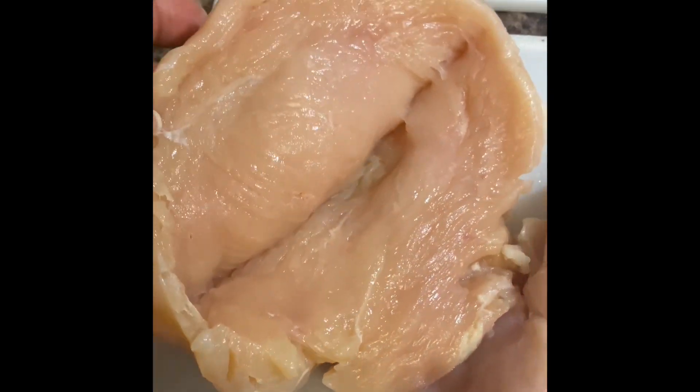I'm using two chicken breasts. I've washed them, pat them dry, and split them open.